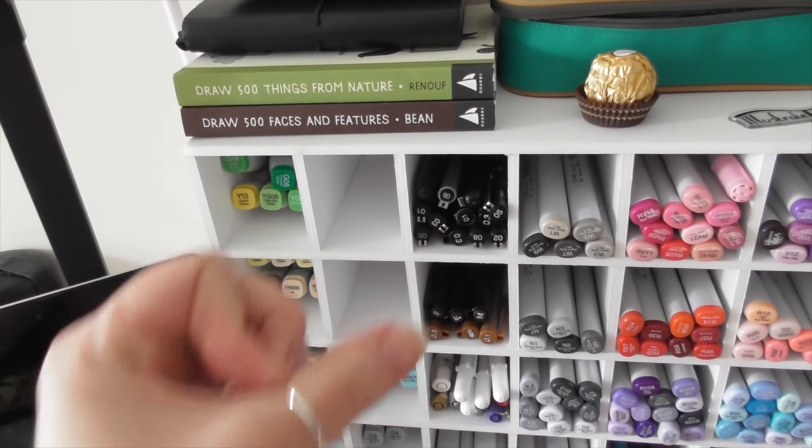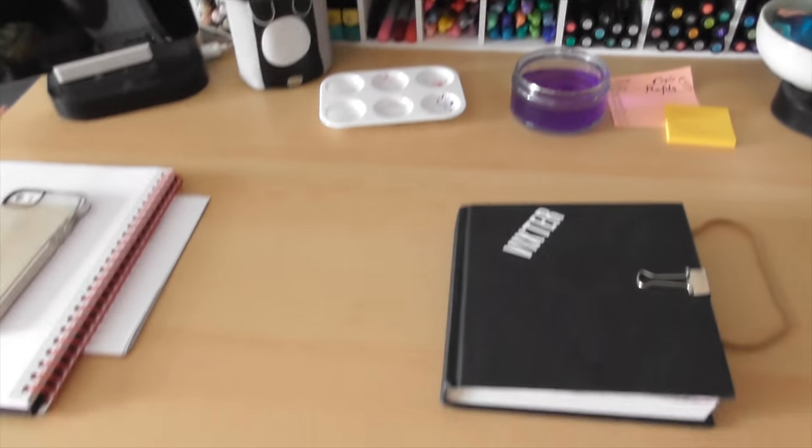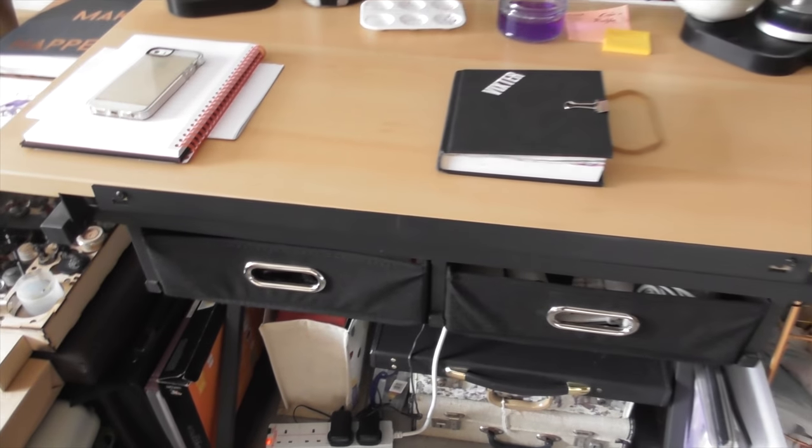So thank you very much Finn, these are excellent. I use them as like a warm up exercise before I start doing things, which I might share with you guys soon because it's been pretty fun so far.